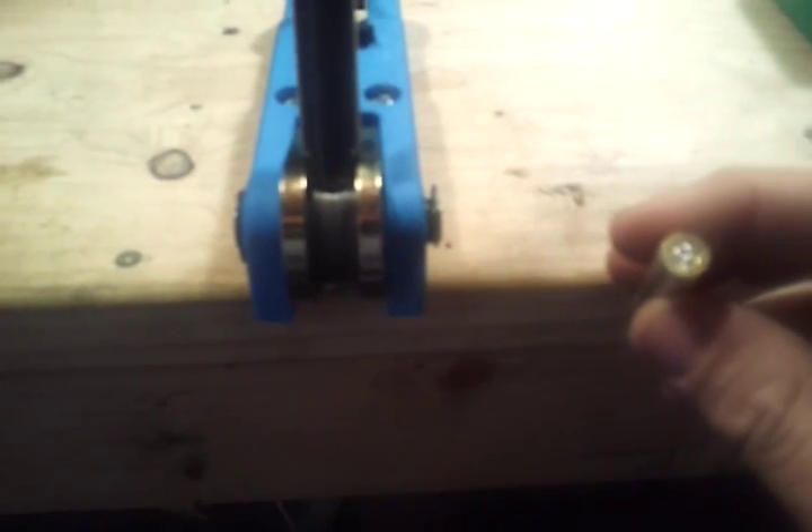This is also a swager — the Swager 600 by Dillon. What this does: if you get military brass it has a little crimp ring in the primer pocket and you won't be able to fit a primer into it. So after you pop the primer out, you put it into the swager and it smushes and expands the pocket so that the primer fits, which is great.